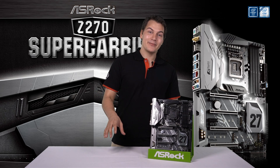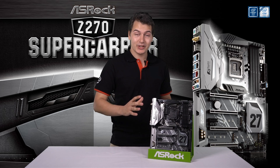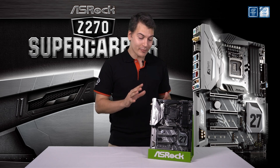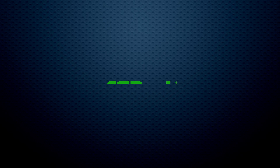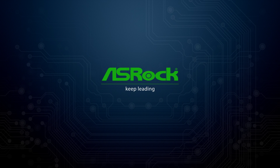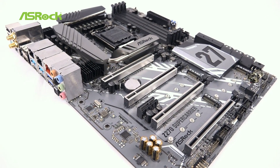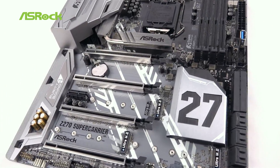Hello everyone, I'm William from ASRock. Today I'm going to show you our one and only flagship Z270 motherboard, the Super Carrier. The Super Carrier is every builder's dream motherboard because it has everything you need and more.